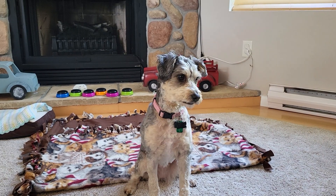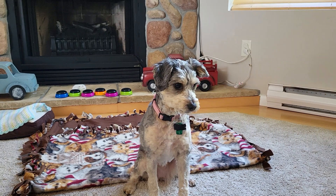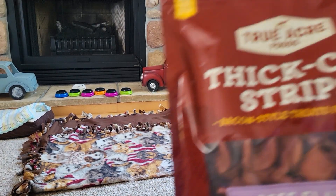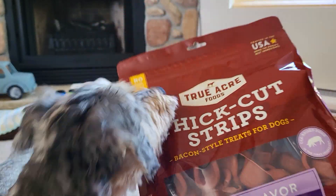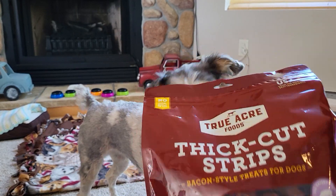Alright guys, we are back again. We have little Daisy — she has her nice little summer cut going and we are going to do another treat review. She's already excited. So here today we're going to have the True Acre Foods thick cut strips. Daisy is excited for these bad boys.